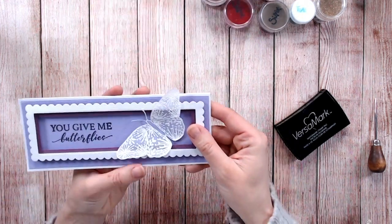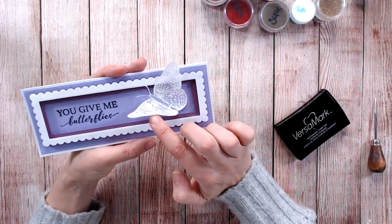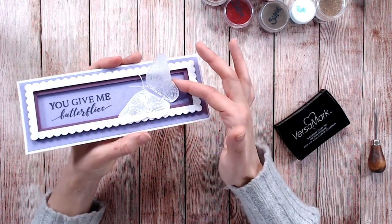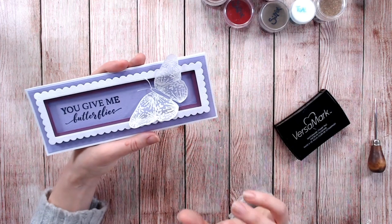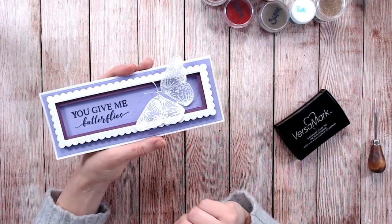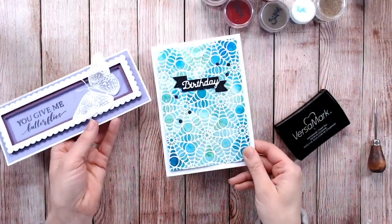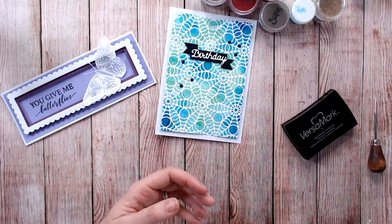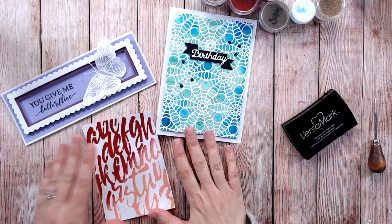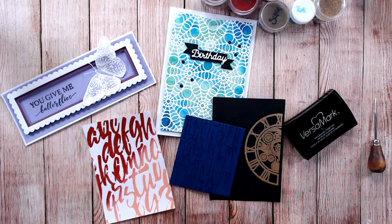One last thing you can do with embossing powder — one of my favourite things — is to emboss onto parchment or vellum. It gives a really beautiful, delicate look. There aren't many papers or cardstocks that you actually can't emboss onto, so I hope you have lots of fun using your embossing powders. If you did like this video, please go along and subscribe to my channel so I can bring you lots more tutorials and tips like these.